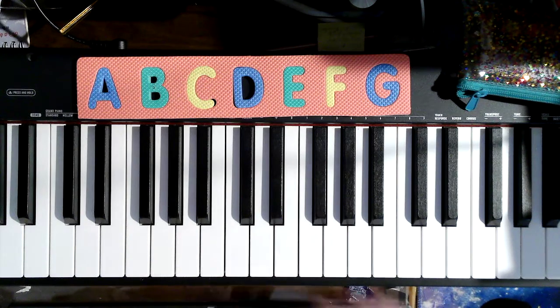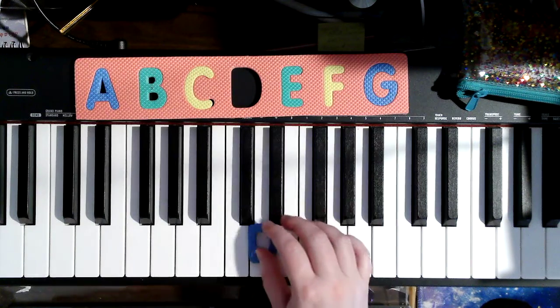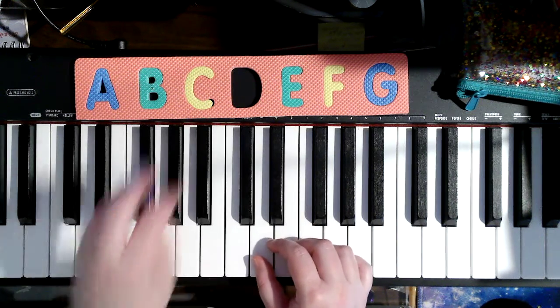Wild, windy day. We're starting with right hand thumb on D. Where does left hand thumb go? It's going to go on A, and that's because my left hand pinky 5 is on D.